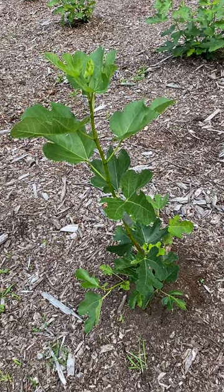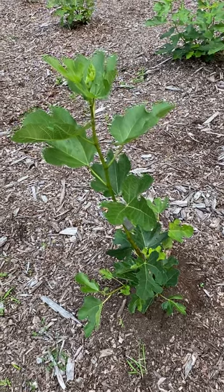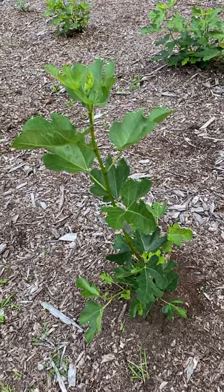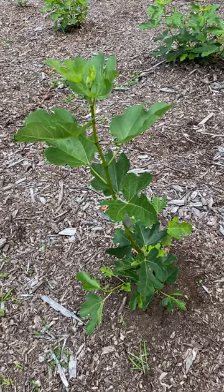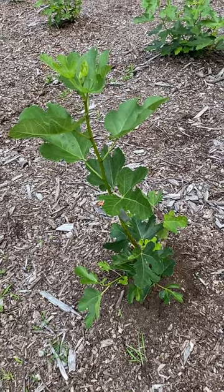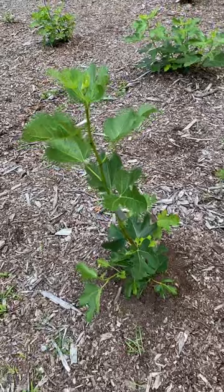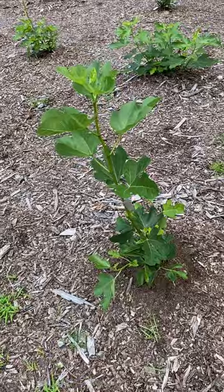Hey guys, this is Adam from BC Fig Farm and Fruit Orchard and today is July 13th. I just wanted to go over my in-ground fig trees that I left unwrapped for the wintertime. I know I was telling everybody I was going to get back to them about the progress of these fig trees, and I have a little bit of a mixed report. Some of them are doing well, some are not doing well, some of them died. Let's go over a couple of the issues we had with our in-ground fig trees in Zone 6B here in New Jersey, Burlington County.